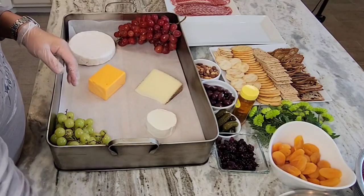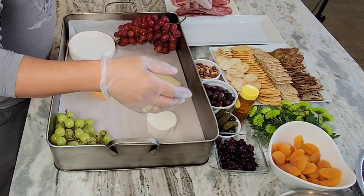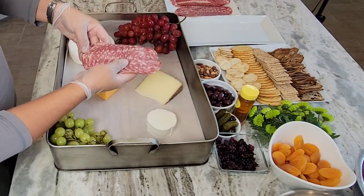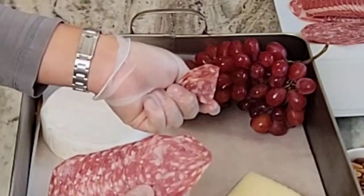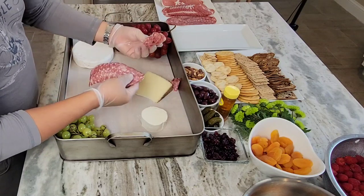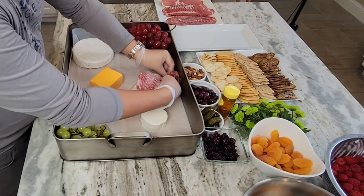Now I've got to put some space for the meat. You could just layer them like this, or you can fold it — there's really no right or wrong way. It is a little bit easier if you fold it into what I call the flower pattern, like the petals of flowers.